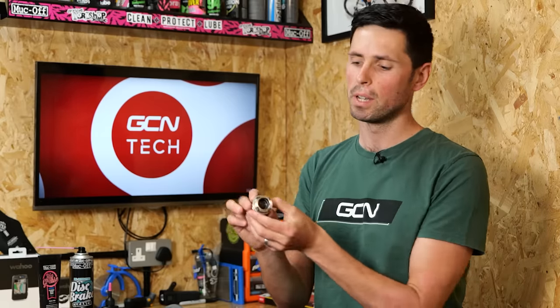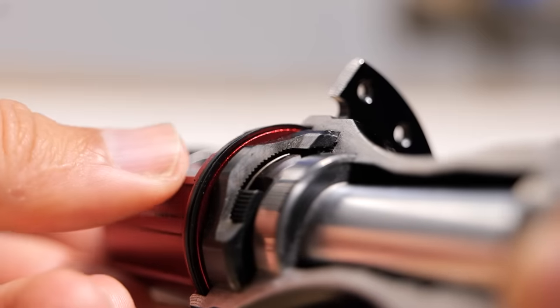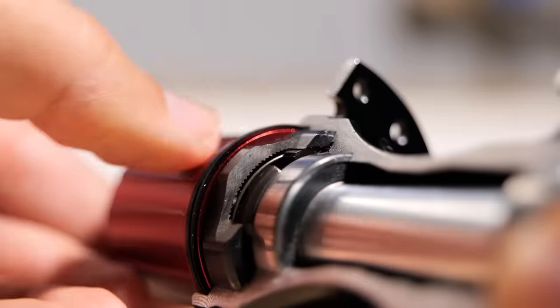Is it possible to change how much noise your freehub makes? It's a question I was asked just last week. Let's see what's possible. The reason your freehub makes a noise is the small teeth or pawls on the freehub body engaging and disengaging with the corresponding teeth machined into the hub. Some freehubs use a stronger spring and some freehubs use a softer spring. A stronger spring is going to make more noise, and a softer spring is going to make less noise.